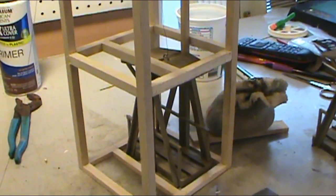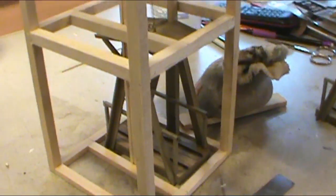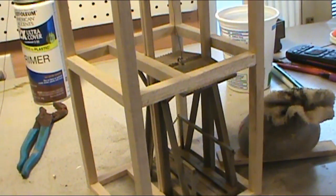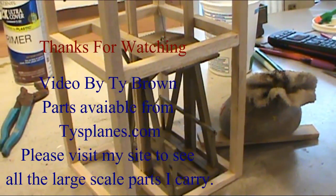This mine cage will be available from tiesplains.com. If you have any questions, feel free to call. You can visit my webpage — it has all the contact information you need. Hope you enjoyed the video, hope it helps, y'all have a good day.